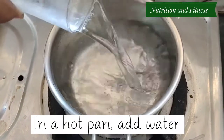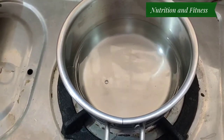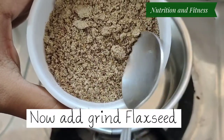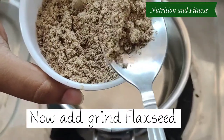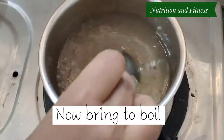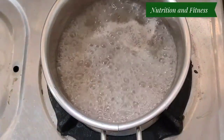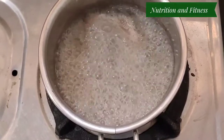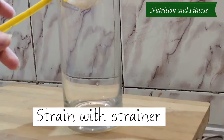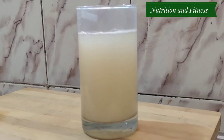Now in a pan add 1 glass of water, then add 1 teaspoon of ground flax seeds and boil the water. Switch off the flame and strain the water with a strainer. Your flaxseed infused water is ready.